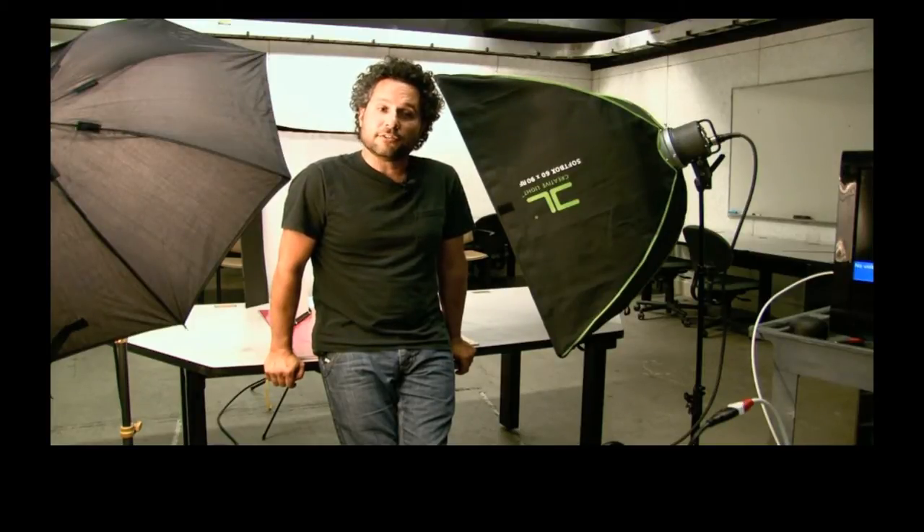Welcome back, I'm Curtis Stage. This is part two of our tutorial workshop on strobe lighting and product photography. If you joined us in the first one, we talked about the materials we would need. In this workshop we're going to get a little bit more detailed and talk about the camera settings, the light settings for the strobes, and the basic setup that's going on behind me. Welcome and let's get started.